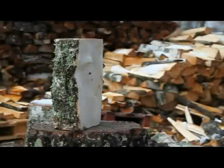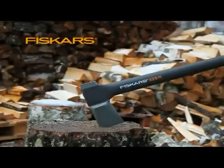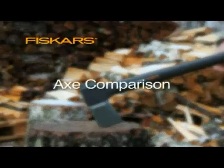Axes are one of the oldest tools. How can something that's been around so long be made better?